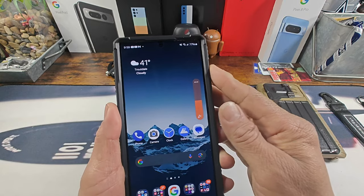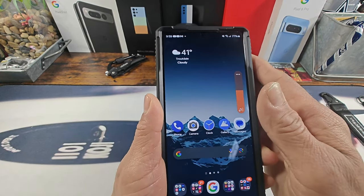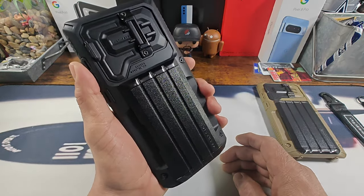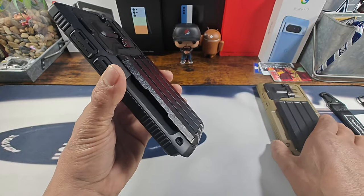As far as the volume rocker, no issues whatsoever. My goodness, VRS — you killed it with the Glide Ultimate case for the S24 Ultra.